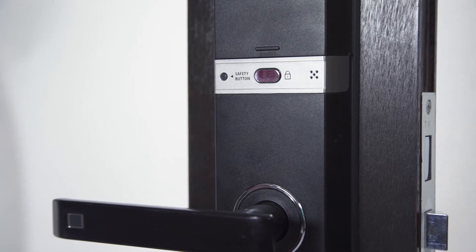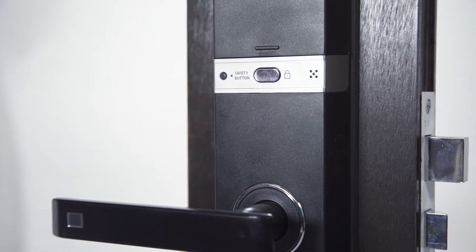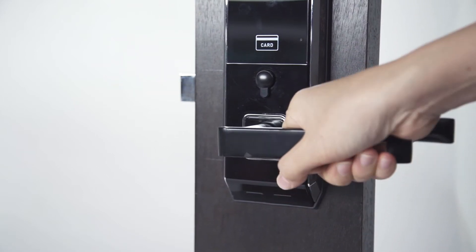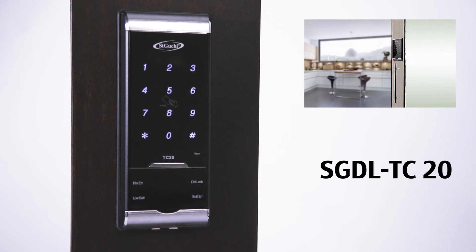The TF100 features an internal force lock system. When the function is enabled from the inside, all access through the front of the lock will be disabled.